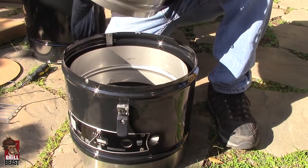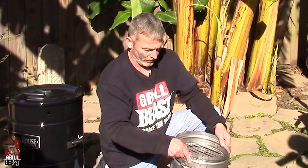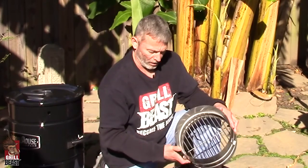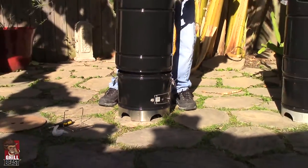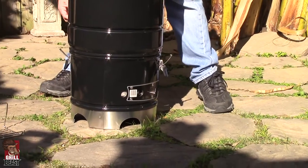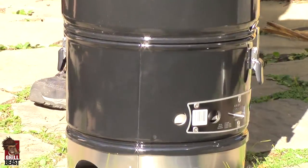You just put the charcoal basket back in — it's actually a reversible charcoal basket, all stainless steel. You can have it one way if you're cooking something that doesn't take much charcoal, but personally I always use it the same way. Just put that back in there and place the top right back on. On the sides of your top piece you'll have two stainless steel brackets that the clips go into and seal it down.